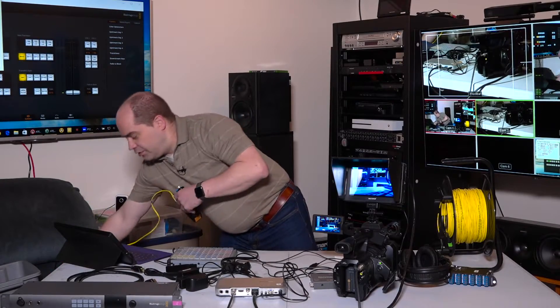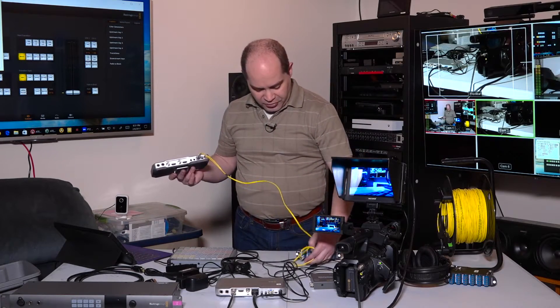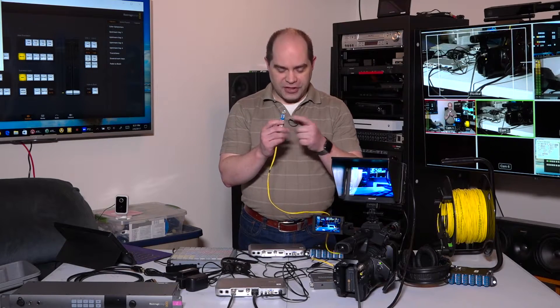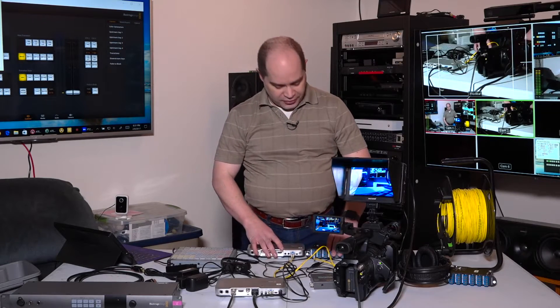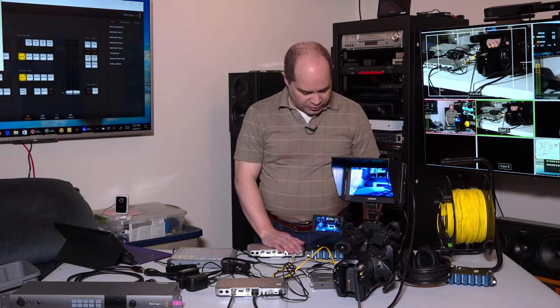Single-mode fiber has a yellow jacket most of the time. Don't buy the orange stuff — that's multi-mode. It may work for short distances but it isn't recommended. You want single-mode with an LC connector in blue, indicating it's the standard or unpolished type. You don't want APC, which is angled polish — those connectors are usually green. Make sure you're getting blue connectors on your optical cables.